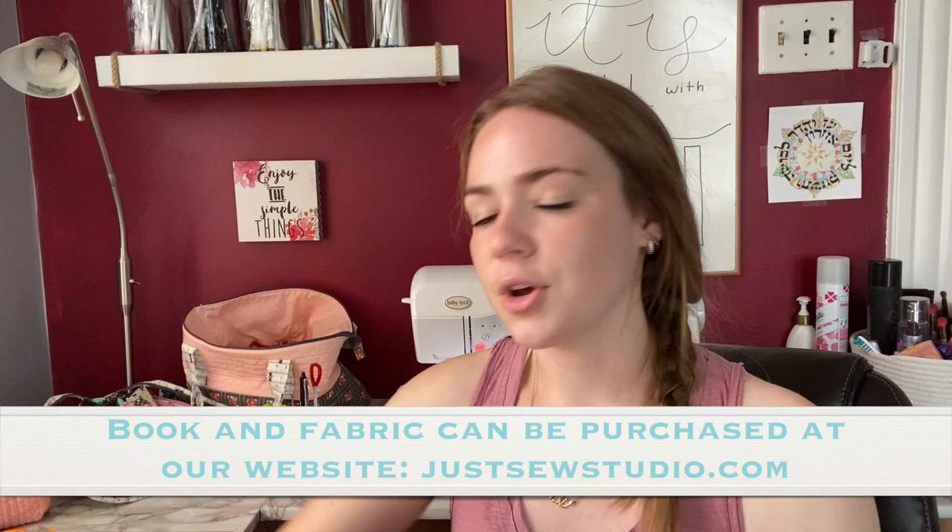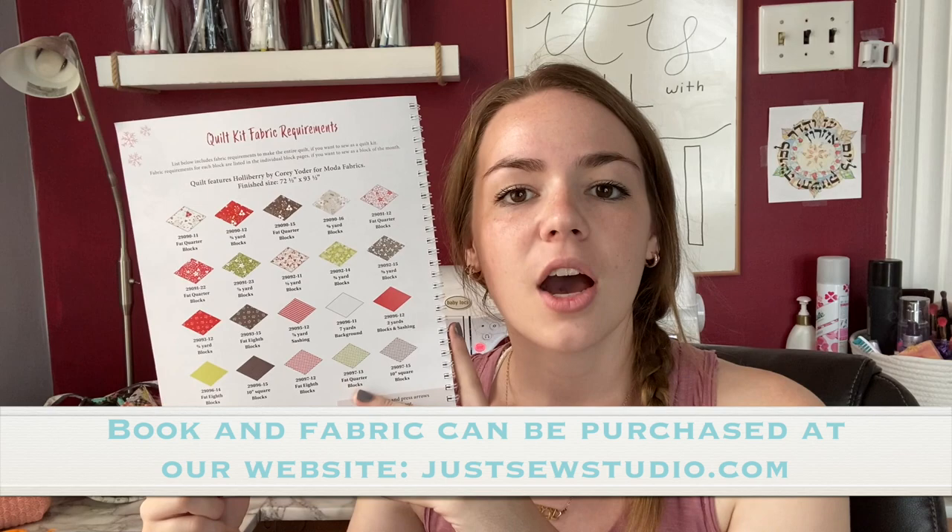Now let's get into how to purchase your fabric if you are not in our Block of the Month. If you're in the club, you don't need to worry about this — you'll be getting your monthly kit ready for pickup or shipped to you. You will need this book: it's called A Very Coriander Christmas by Corey Yoder. We're using the fabrics from this book, which is Holly Berry. Our quilt shop, Just Sew Studio, will be putting Holly Berry on the website as soon as we've cut all the kits — hopefully within the first week of September. In our Facebook group I've posted pictures of quilts made in different colorways — for example, Corey Yoder herself made this quilt using her apricot and ash fabric in peaches and grays.